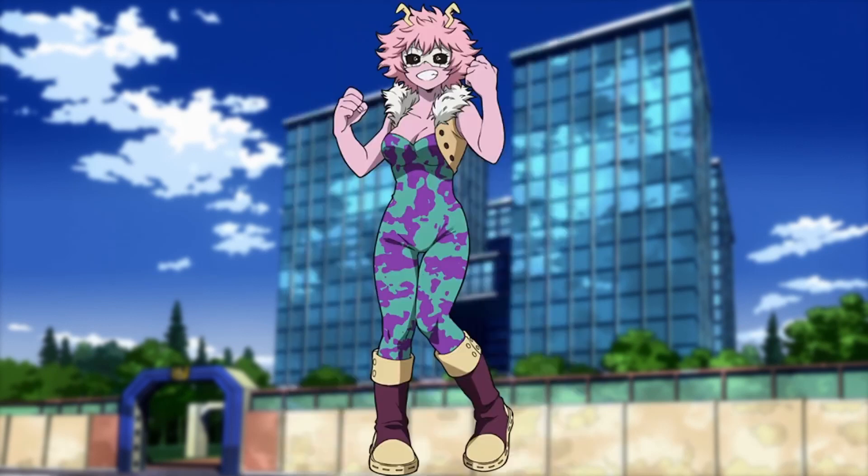Next on our list is Mina. For practicality, her shoes are good because they do actually give gaps for her to secrete acid from. I'd say it's decently practical. The costume overall is fine — she does kind of look like a hero, but I think the mask is doing most of the work there. Remove the mask and you'd probably say she's a fashion model. I think it's fine, hero costume-wise — due to her quirk, I can't really see many improvements.